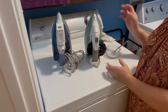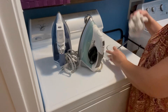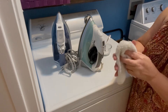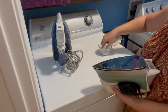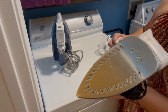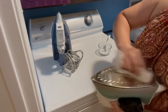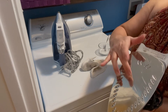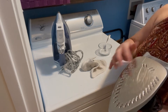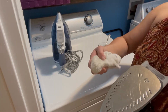For my iron, all I do to clean it is use this baking soda paste. I just dip this and clean it. It's not so dirty right now but this is just how I clean it. That's how you take care of the bottom of your iron — sometimes when you iron something gets stuck and you get buildup, so that's what you do. Just baking soda and water.